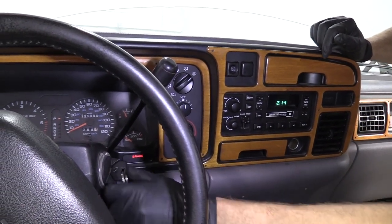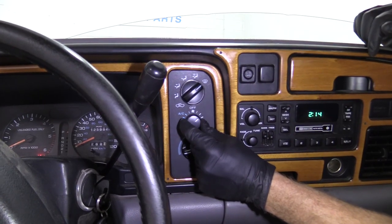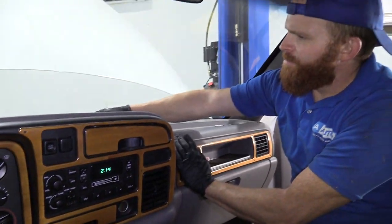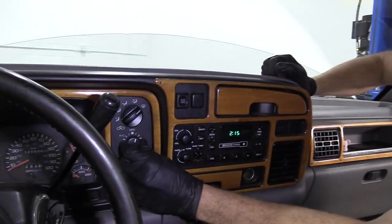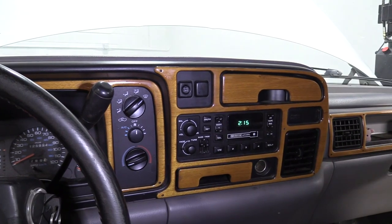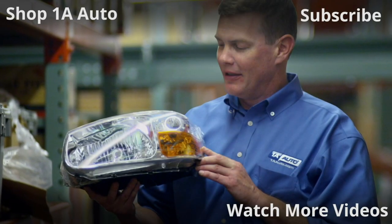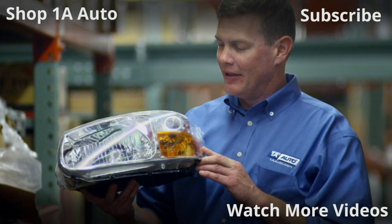Let's test it out. We've got the key in the on position. We're going to take our blower motor control. Oh yeah — perfect. Can't ask for any better than that. Thanks for watching. Visit 1AAuto.com, your place for DIY auto repairs, for great parts, great service, and more content.